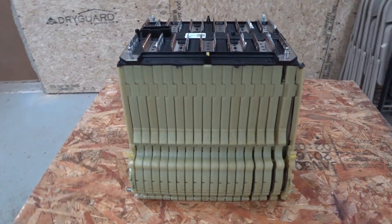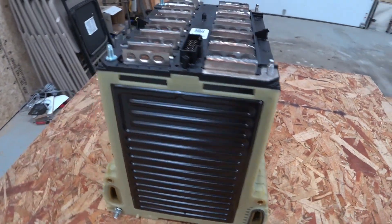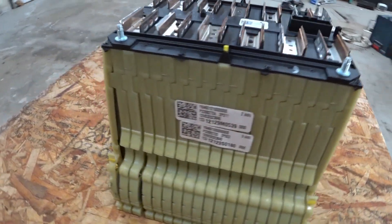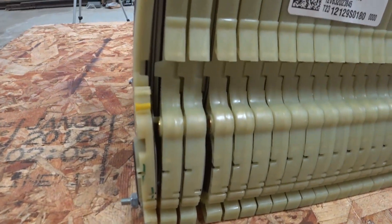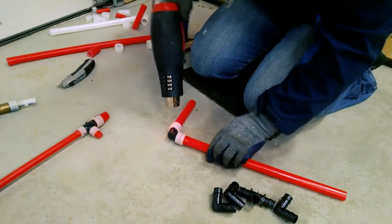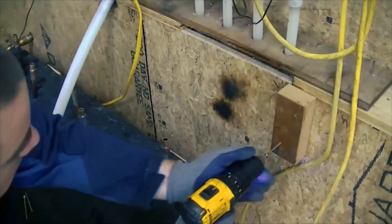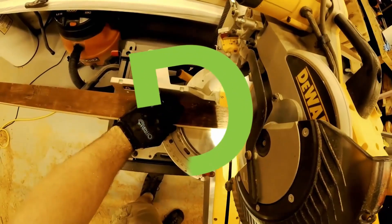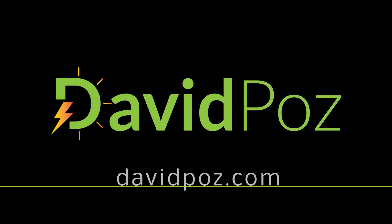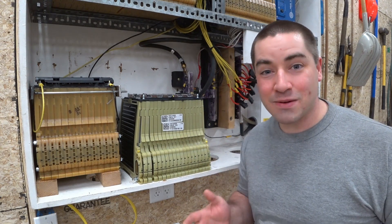What exactly is going on with this battery? I was given this battery from Mike — thank you so much for that — because he did not like the look of it for using in his own setup, and I don't blame him. Look at this expansion down here. We are going to take this apart and find out exactly what's going on.